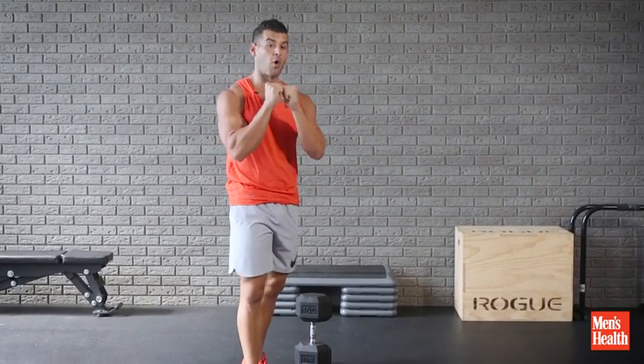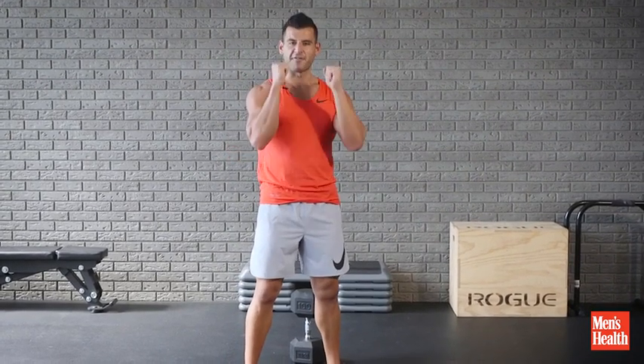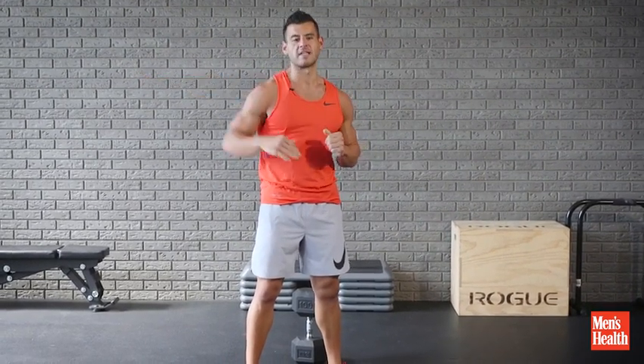The better you get at these in terms of holding it and feeling comfortable in that position, the easier it will be to squat in a front loaded position for long periods of time. Do it today.